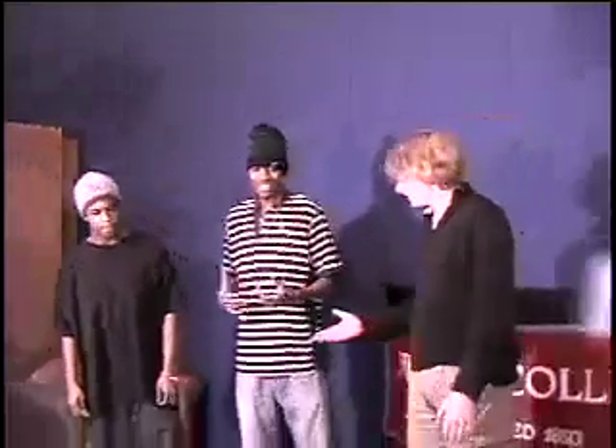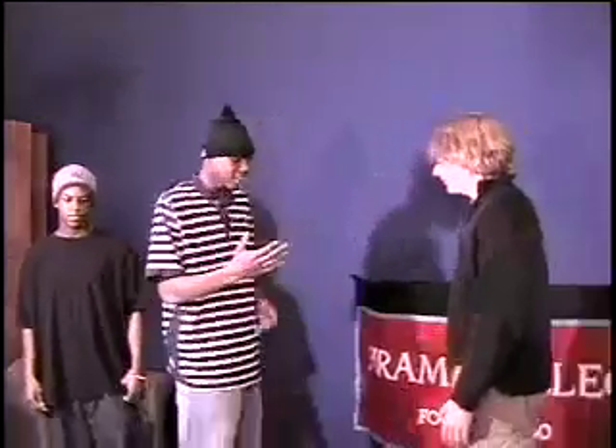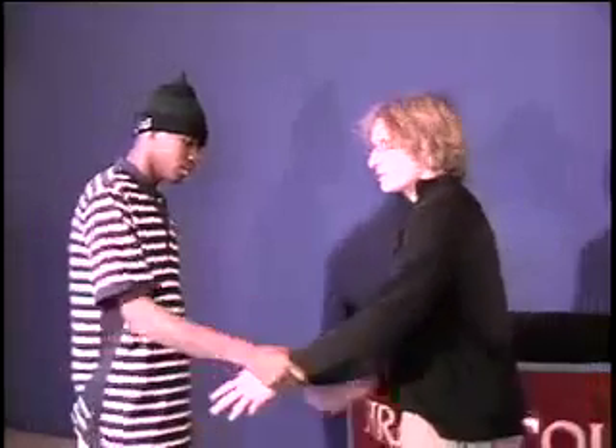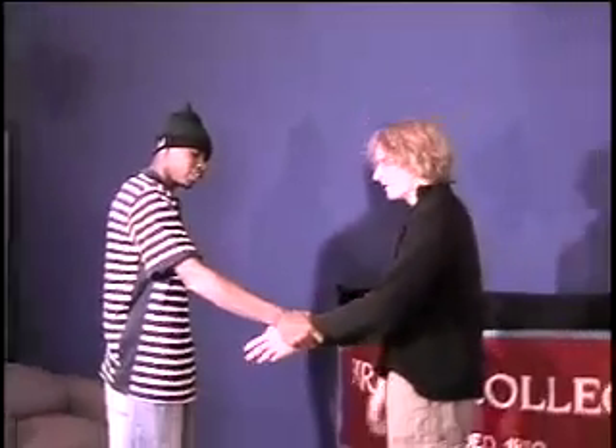I'll show you a couple things from standing. Jiu-jitsu relies primarily on the use of the human anatomy to figure out how to off-balance it. So off a wrist grab — this is a really basic attack — this is for safety and simplicity.